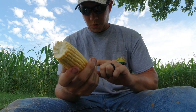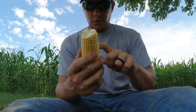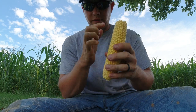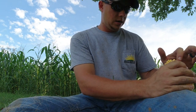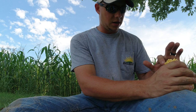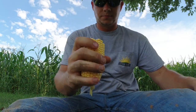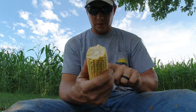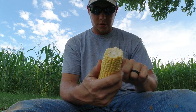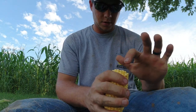Counting the first ear: 20 rows long, and it's 22 around — so a 20 by 22 ear. Now counting the second ear: 33 rows long, 20 around — a 33 by 20 ear. So we've got a 33 by 20 and a 35 by 22.